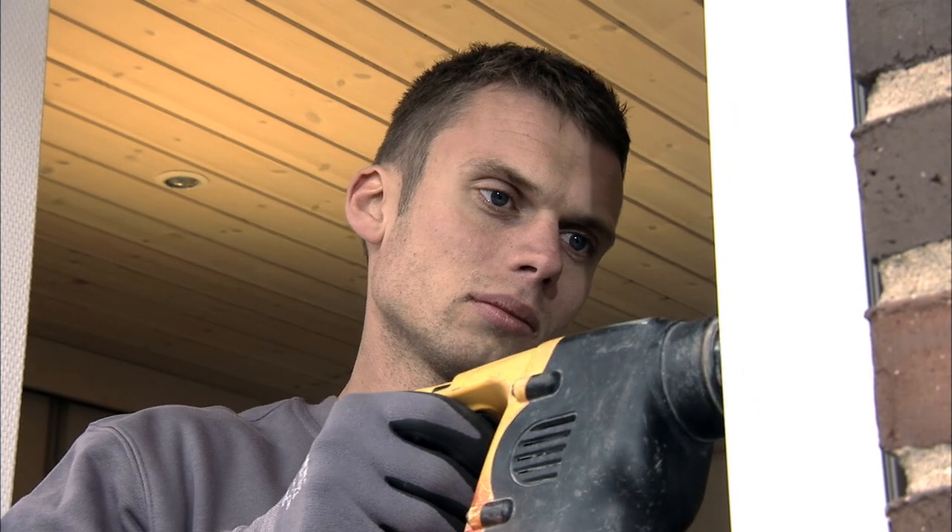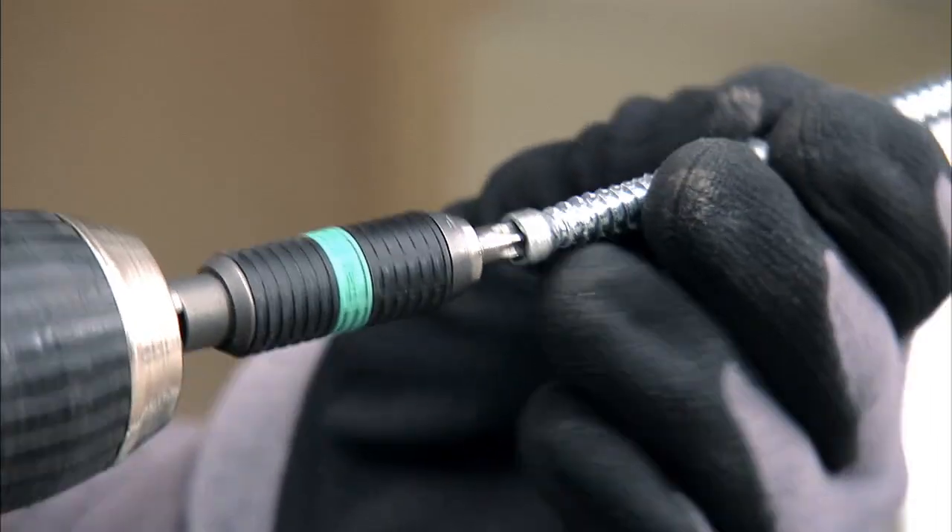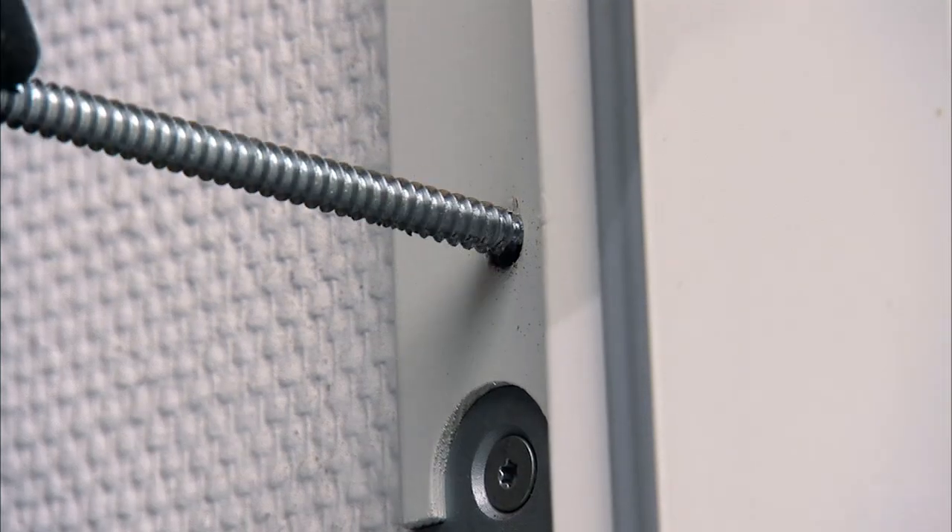Remember to align the holes with the brickwork in order not to drill into a joint. Then drill holes for the installation screws using a 6 mm wall drill. Only fix the screws in the side where the hinges are positioned.